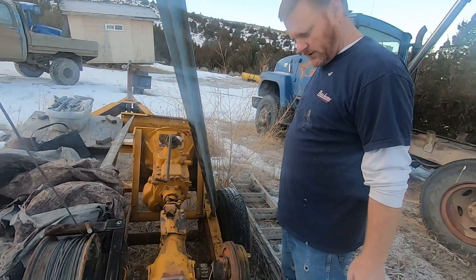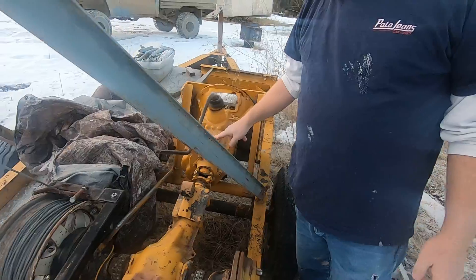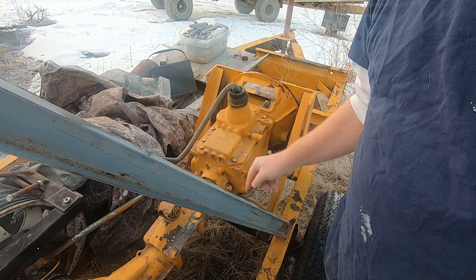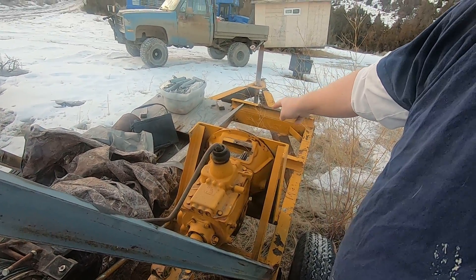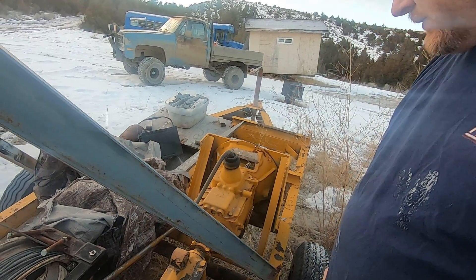I keep having corrupted files with this thing. This is a standard transmission we pulled out of a log skidder, and we used that to drive this thing. The motor is missing — it was a four-cylinder Hercules, like a 12 horsepower. It didn't have very much horsepower.